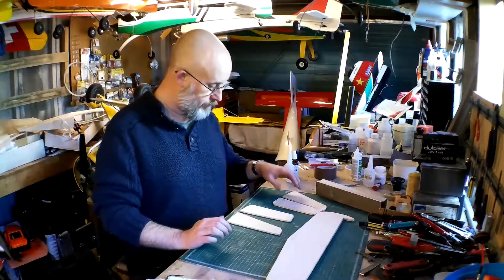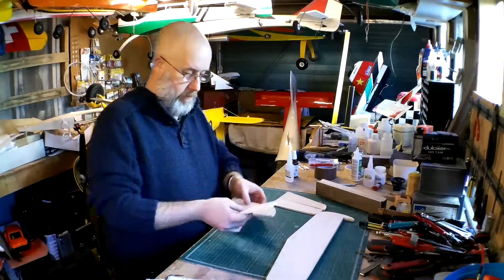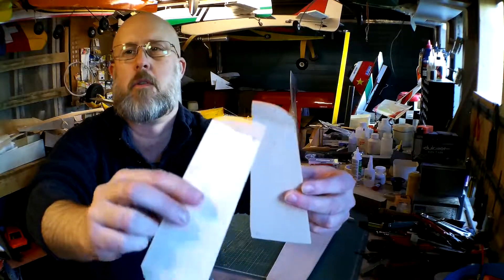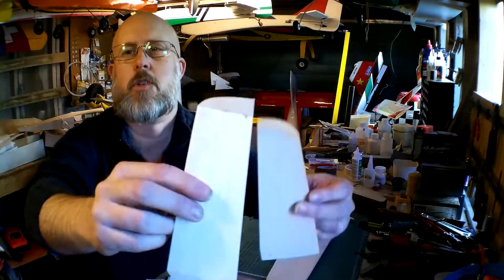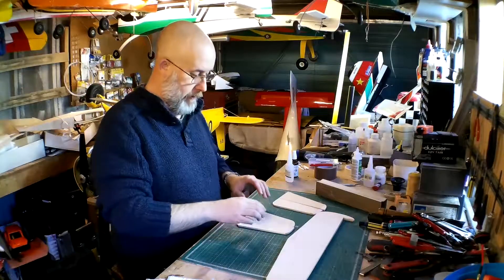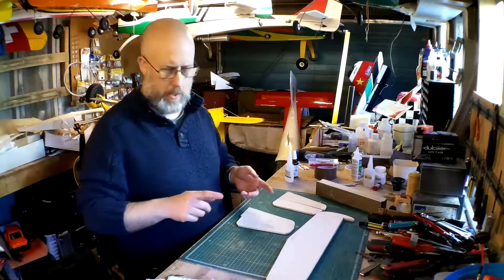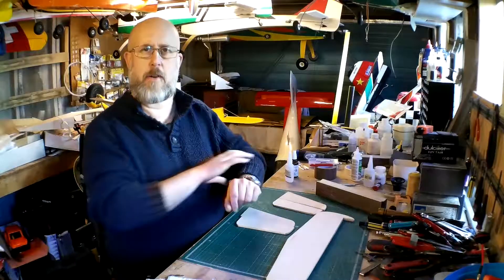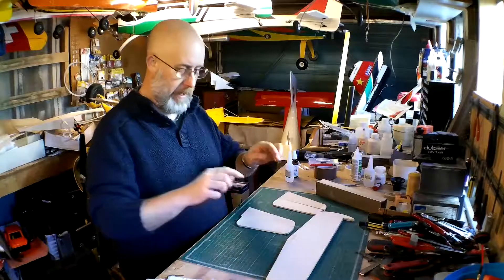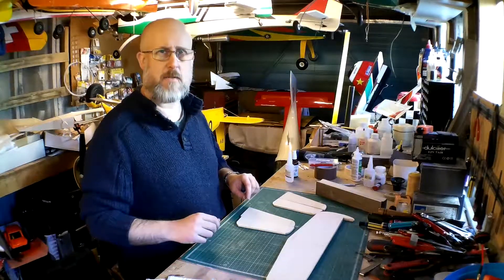The fin and rudder for both is more or less the same. They came to me with a tip on each, and on the bottom of the rudder there's a strengthening piece. Those also need sanding and rounding off on the leading edges. In the box I've also got two strips that I'm going to be making into the elevators. The rudder and elevators need to be beveled, and then it's going to be a case of getting the covering on.